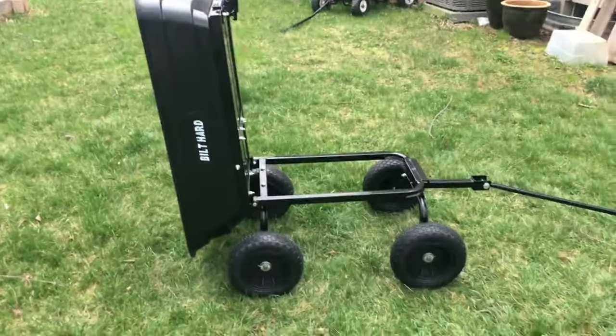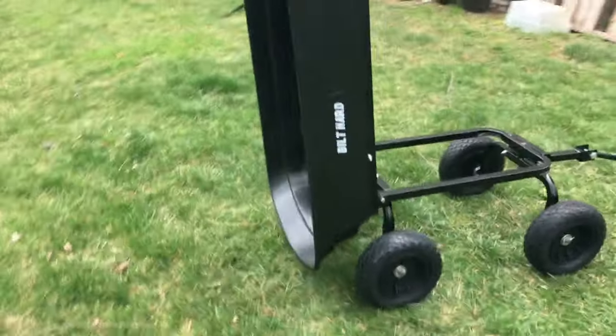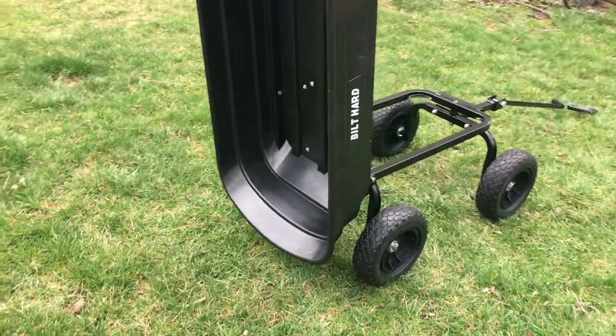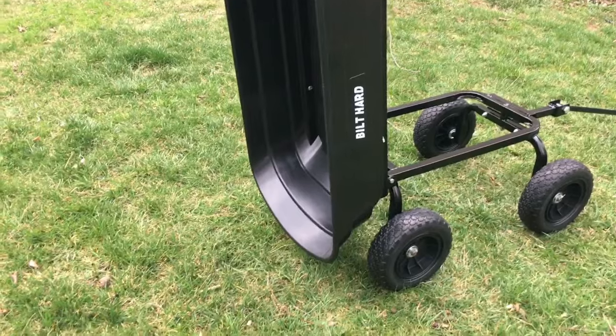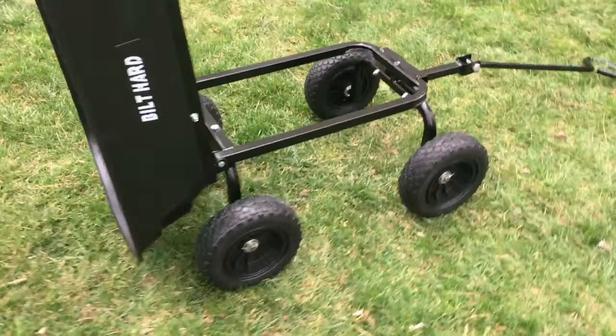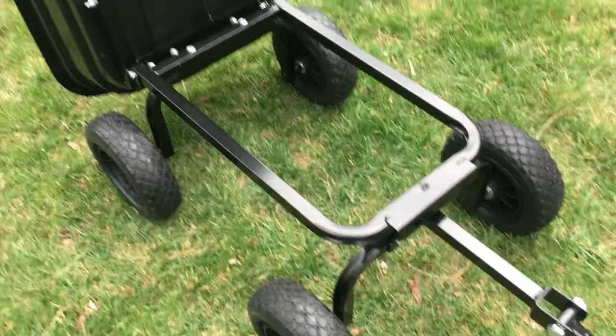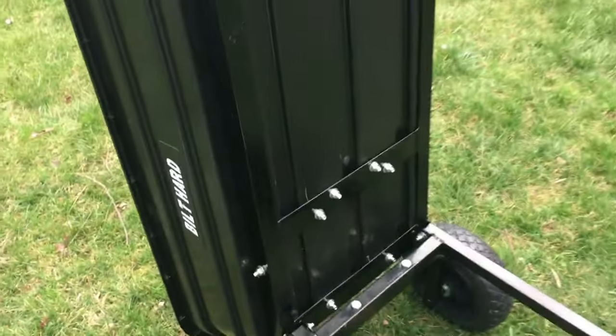When it's fully extended, it goes up 90 degrees so you can get a 100% complete dump. The back is angled a lot wider than the front, allowing you to completely dump your load. Underneath you get an idea of the strength of the frame — this is rated to hold 600 pounds.